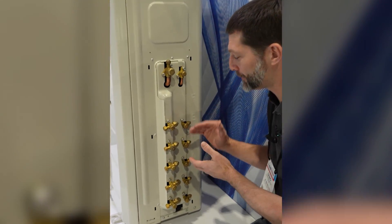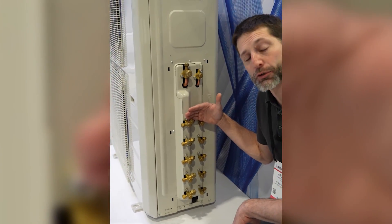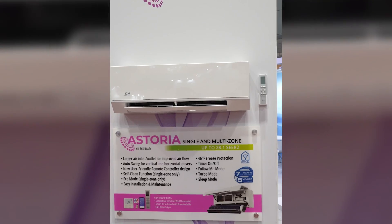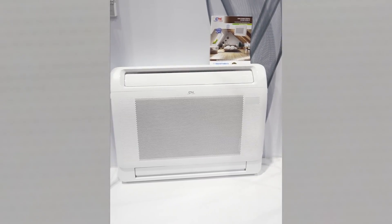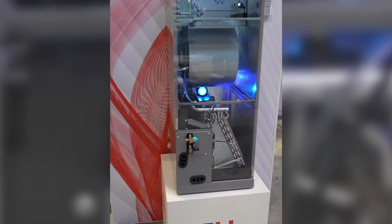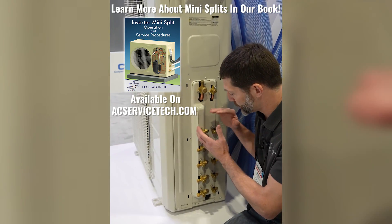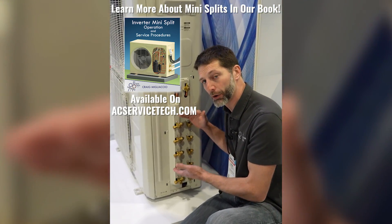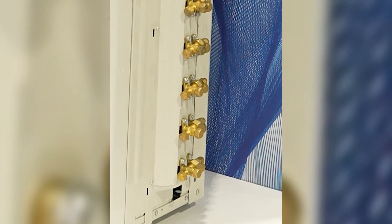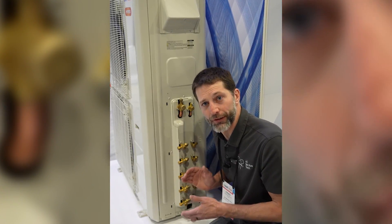On a multi-zone mini split you're going to have anywhere from two zones all the way up to five zones, and you're going to individually connect each one of these to the indoor unit — such as a wall mounted unit, ceiling cassette, one-way cassette, slim duct unit, mini floor console, floor ceiling unit, or a multi-position air handler. These can connect in any combination as long as the outdoor unit has the correct capacity to support those units, and you don't have to install every single one — you could install three out of five zones and add the additional zones later.